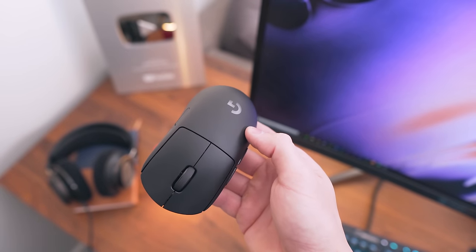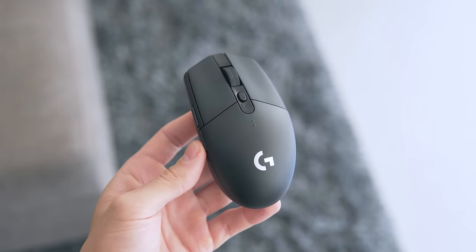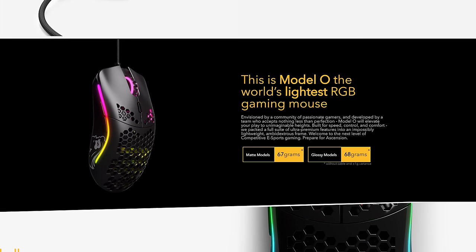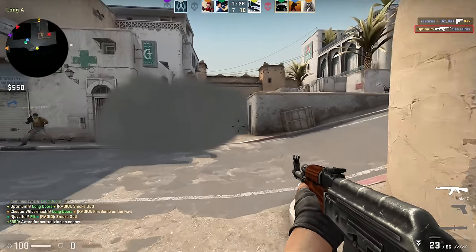Hey, what's up guys. So it seems like a common push among gaming mouse companies lately is in the direction that lighter is better. We had so much hype for the Final Mouse Air 58, we've got the 67 gram Model O releasing soon, and generally lighter mice are more desirable for competitive shooters up to a certain point.